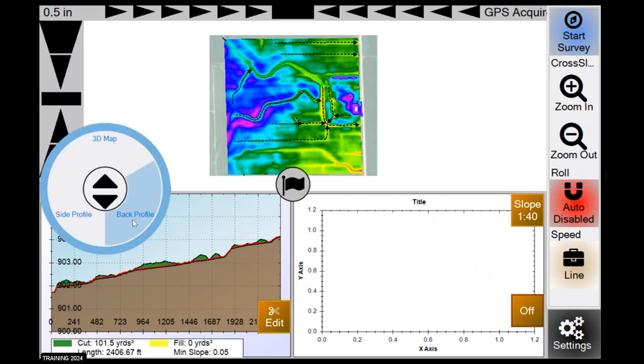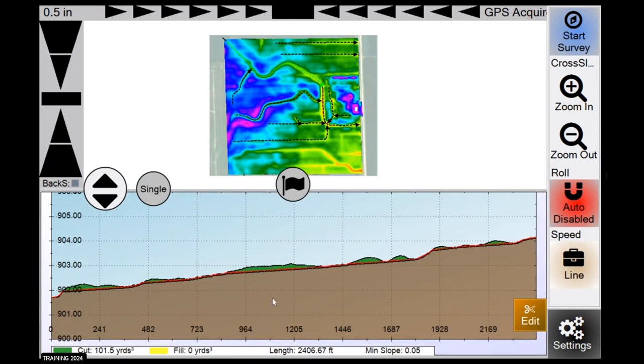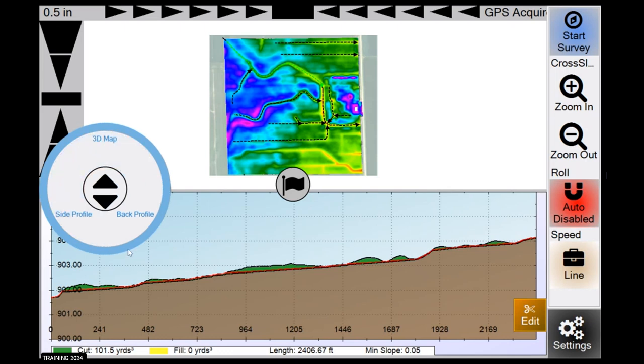I'm going to minimize the back profile and just have my side profile displayed. You've got elevation on the left and a legend on the bottom showing cut yards, fill yards, length of that ditch, and your minimum slope setting. We recommend guys run at least a 0.05. The curvature of the earth is about 0.03, so anything above 0.03 is good. In super flat areas where water doesn't move fast, adjust it and just try to get water moving as fast as you can. That's the window button — how you bring up back profile, side profile, or 3D map.